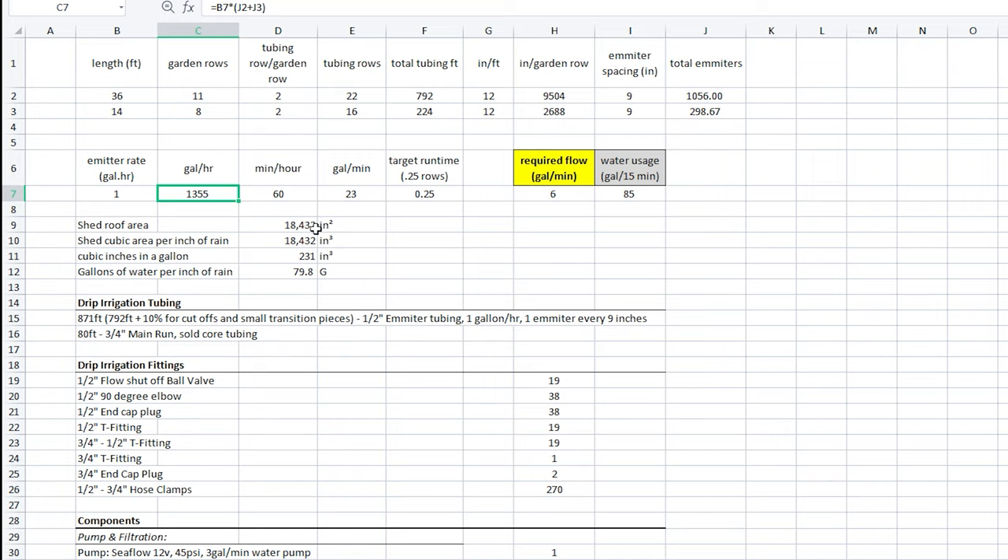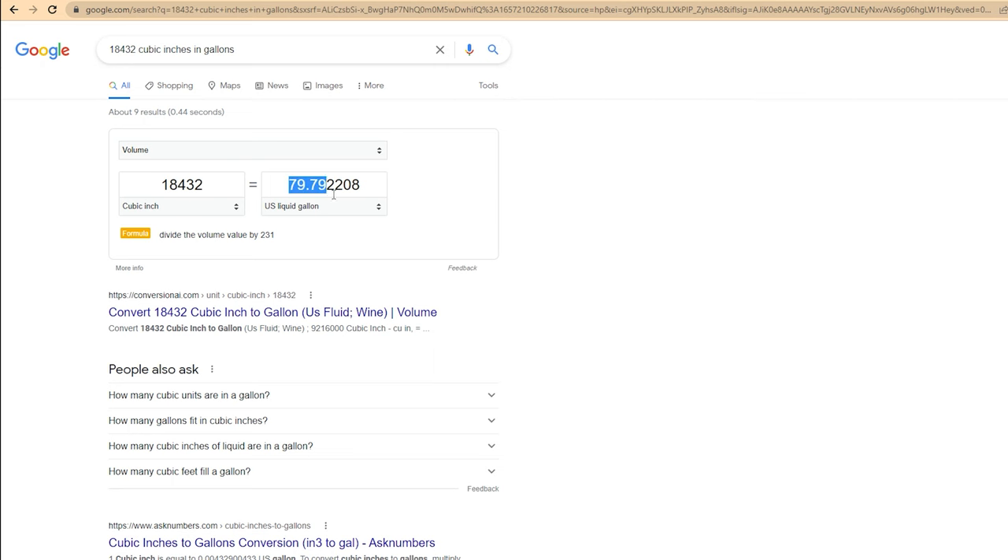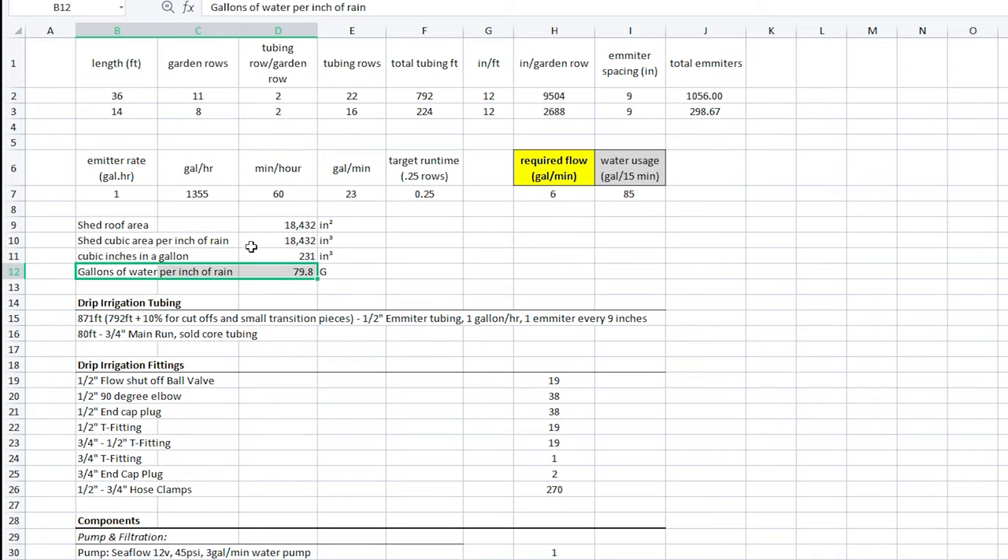Otherwise you would want to use the full 23 gallons per minute to select your pump. Dividing 23 gallons per minute by 1/4 usage gives us roughly 6 gallons per minute and a usage of 85 gallons per 15-minute watering cycle. Let's quickly see how fast our shed roof can recover our water levels. We multiply 8 by 16 feet to get the square footage of the roof, then multiply by 144 square inches per square foot, giving 18,432 square inches. A 1-inch rainfall yields 18,432 cubic inches, and since there are 231 cubic inches per gallon, that converts to 79.8 gallons — so it takes just over an inch of rain to recover from a 15-minute watering cycle.